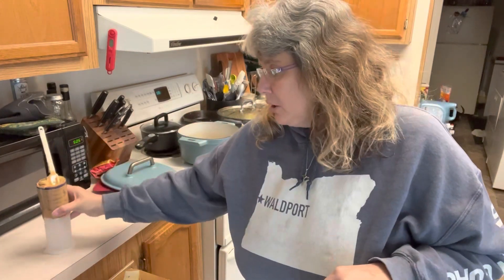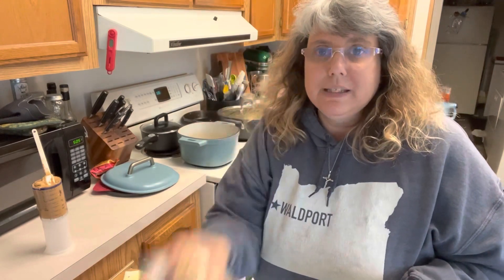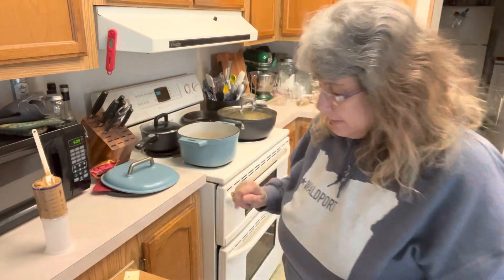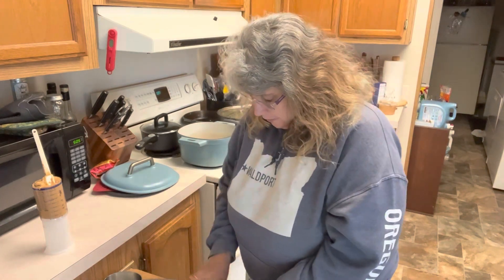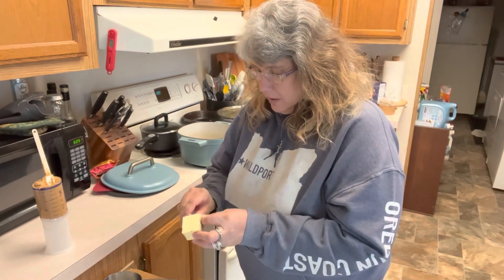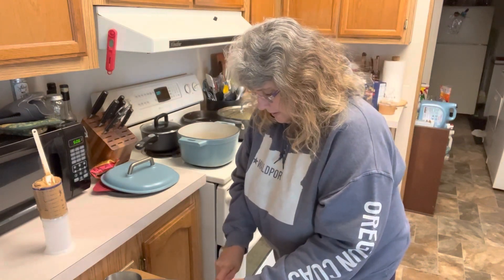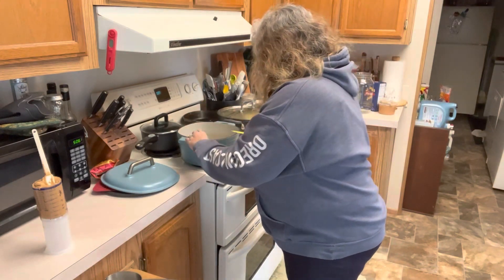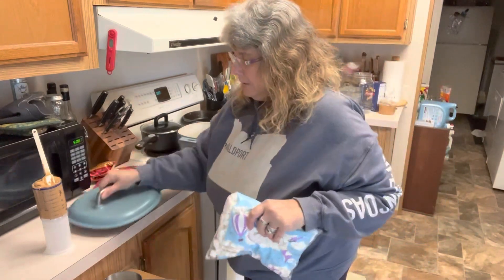We're going to put in about a cup of peanut butter in with our marshmallows and our butter. Then after we get these spread out in our 13 by 9 pan, we're going to melt some dark chocolate chips and spread those over the top, then put some chopped peanuts on top. That sounds super delicious — he was super excited about that. So we're going to grab three tablespoons of butter and put that into our Dutch oven with our bag of mini marshmallows.